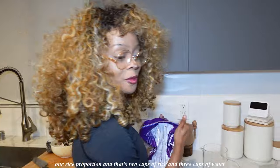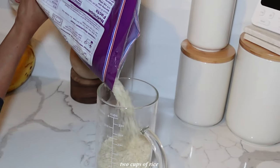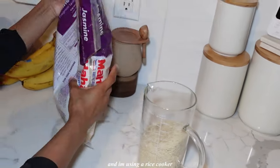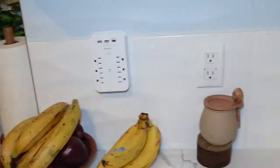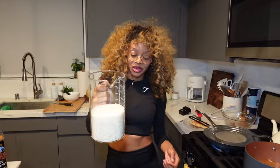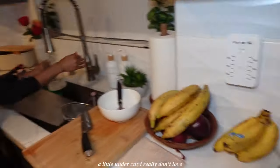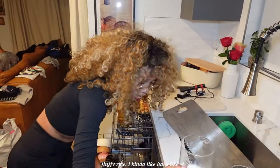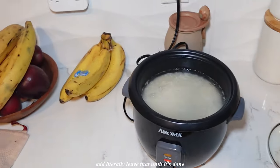So I'm going to start the rice. I'm going to get two cups of rice because I only know one rice proportion — two cups of rice and three cups of water. So I'm going to continue to do that portion forever. I'm using a rice cooker. I'm too lazy to sit by the stove and watch the rice — I'm not doing that. I'm going to have my sister wash the rice because I don't feel like it. I'm going to take some olive oil and toss it at the bottom, then add three cups of water — a little under because I really don't love fluffy rice. I kind of like hard rice. Then I'm going to salt the water and literally leave that until it's done.